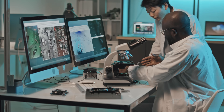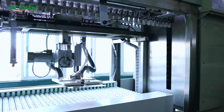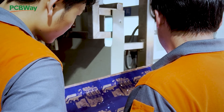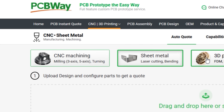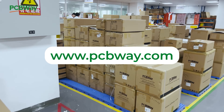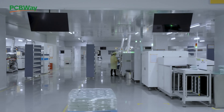Whether you're a hobbyist, a student, or a pro engineer, PCBWay.com has you covered — from simple two-layer boards to complex multi-layer designs, they offer high quality PCBs with fast turnaround and competitive pricing. Their assembly service and 3D printing options make them a one-stop shop for makers. Visit PCBWay.com and turn your ideas into reality. Thank you once again to PCBWay for sponsoring this channel.